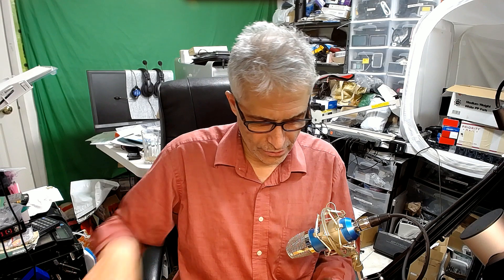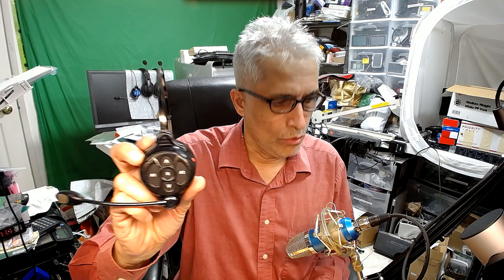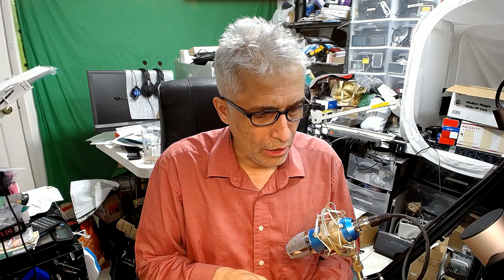Hello everybody, my name is Khalid Siddiqui and in this video I'm going to teach you how to register an HME Ion HD HS6200 headset to an HME Ion HD 6200 or 6700 base station. Here is how we proceed.